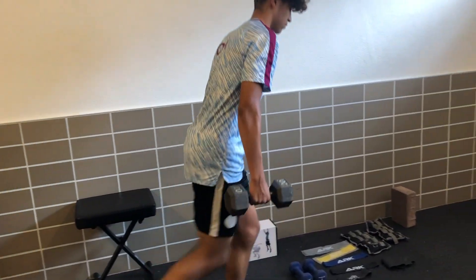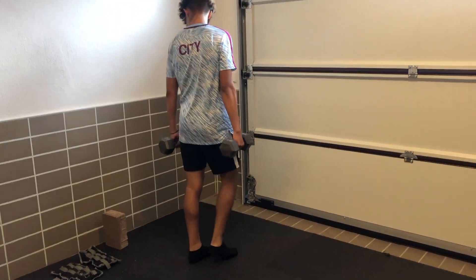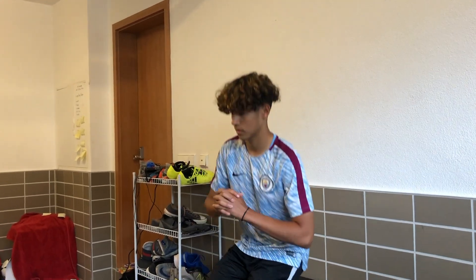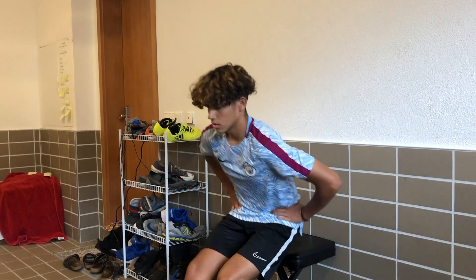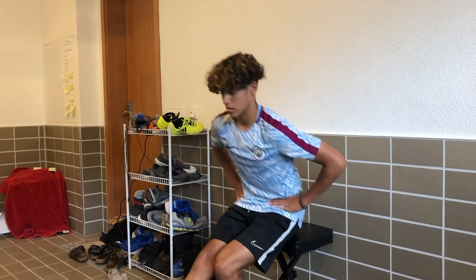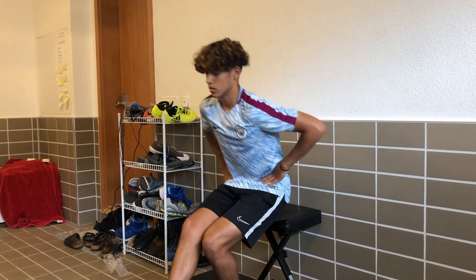For our seventh workout, we're going to grab a chair and do squats with one leg, balancing ourselves and keeping one leg up off the ground at all times — 10 on each leg.